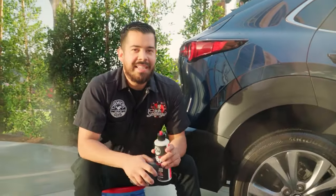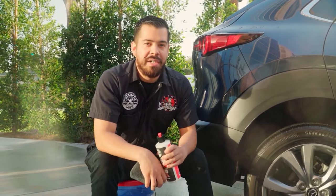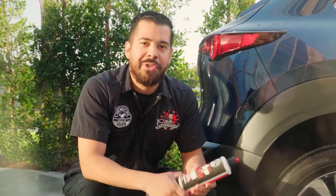And just like that, it's that easy to deep clean your tires and apply a layer of long-lasting shine and protection with Total Extract Tire and Rubber Cleaner and VRP dressing.